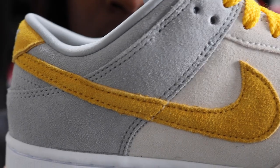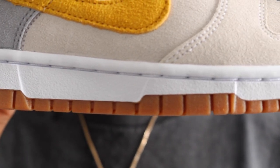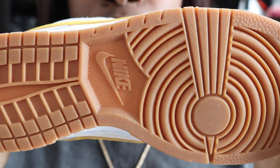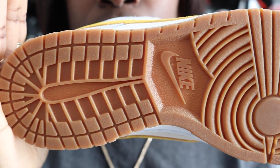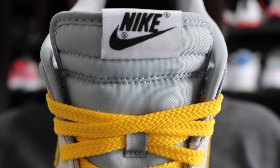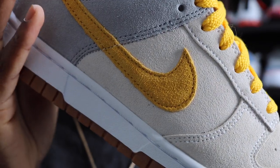I wanted a pop of color, so I gave it a yellow swoosh, also in suede, with yellow laces to match. There's a white midsole to break down the whole shoe and let it breathe. I gave it a gum brown outsole to add a little character — brown and yellow go really well together, so it just worked. The heel is yellow with the Nike lettering in gray. You can put a name or a date on it. The tongue is just standard nylon — very much giving tracksuit vibes.